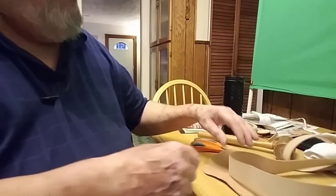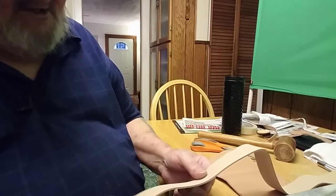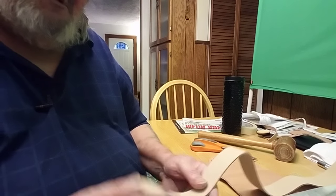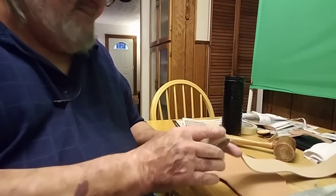We are gaining on it. We're going to cut this next, and I hope I can do it with the scissors — if not, I will have to go tomorrow and get the right ones I need to cut the leather with. Hold on, I'll be back.